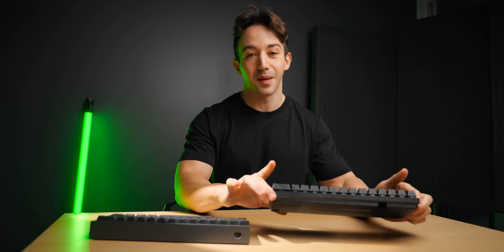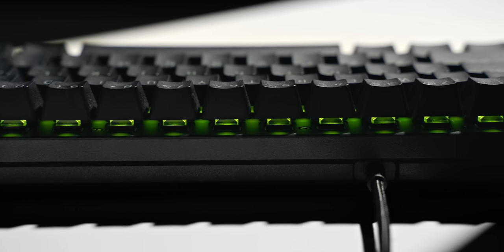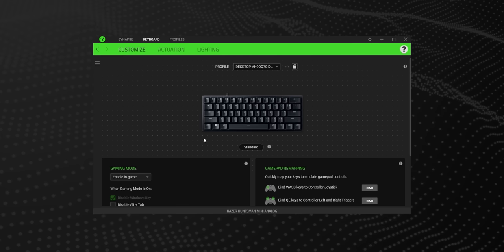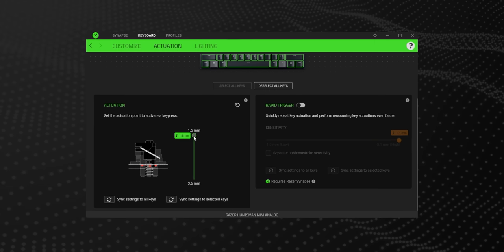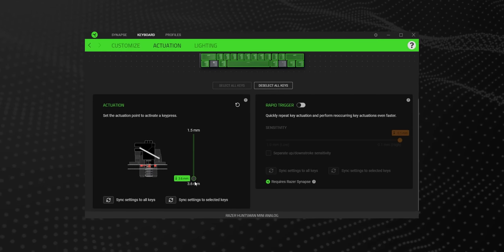So naturally, I grabbed the Huntsman Mini, loaded up the firmware update and started testing this thing out. As intrusive and overcrowded as Razer's Synapse software is, this is a completely free update and it's a pretty good one too.